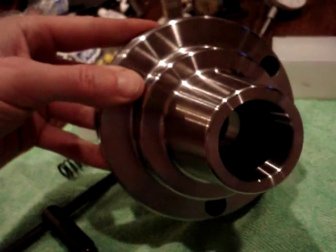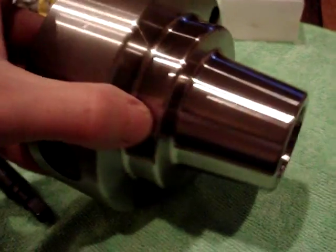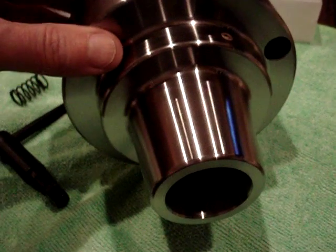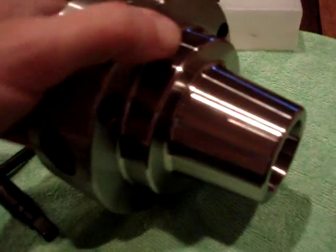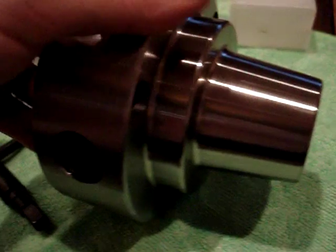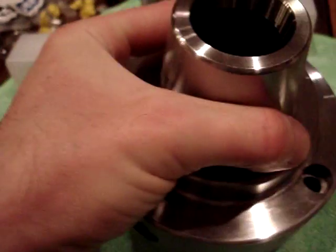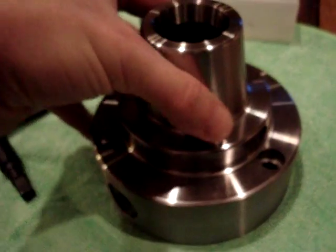Like I said in some of our emails, as long as I can maintain a hundred thousandths — or maybe half that, five or ten thousandths runout — which I think I'm gonna be able to do with this. I haven't put it on the lathe yet, but I think I'm gonna be able to get it sorted out to where it's pretty accurate. And I like the fact that it only weighs nine pounds, because I don't want to overstress the spindle bearings on the Dalton, since it is an older lathe.